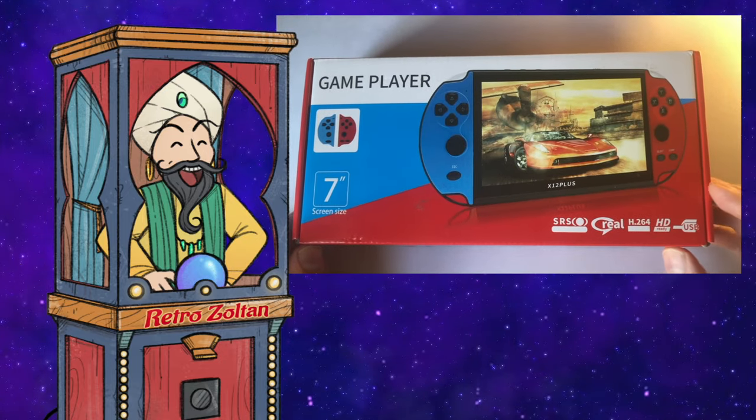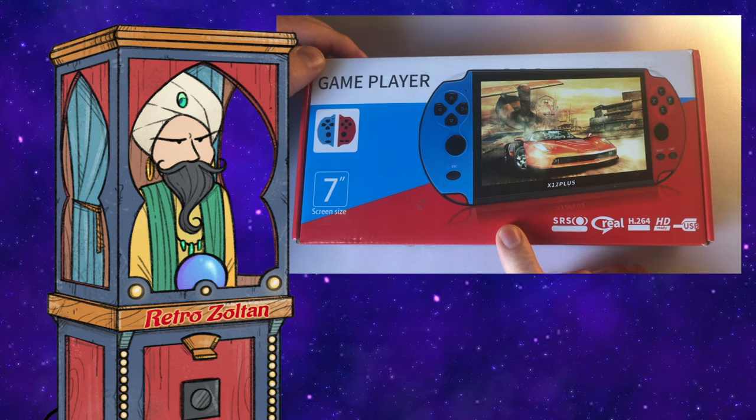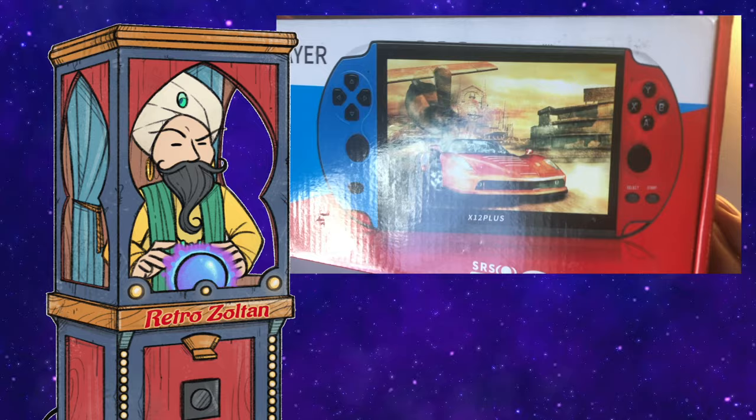Greetings! RetroZoltan here. Every once in a while someone donates a handheld console to the show, and I'm extremely thankful. By the looks of this one, as thankful as I am, I'm pretty sure I'm going to be ripping this thing apart. So Vito, thank you for the donation. I'm pretty sure this is going to be an interesting experience.